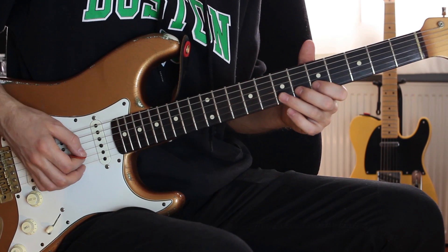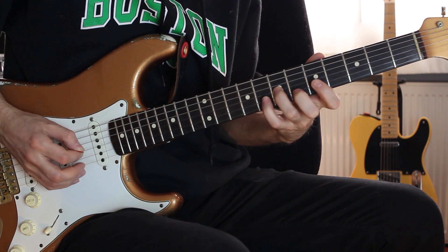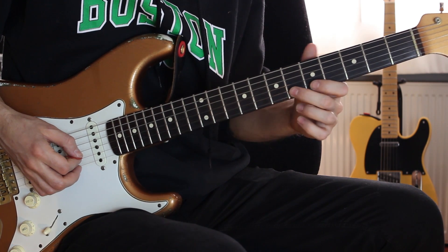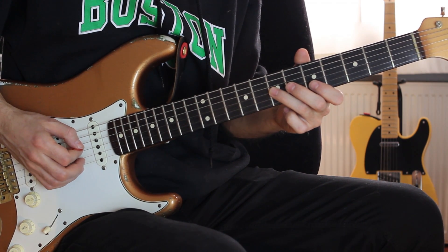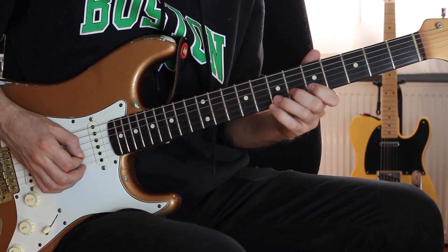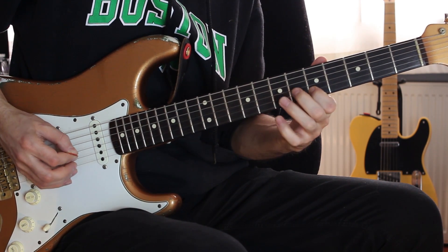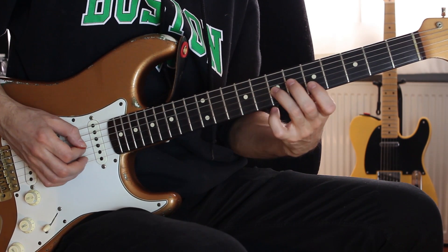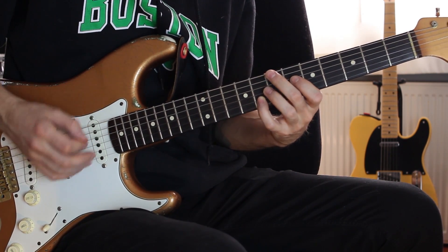Şarkının son kısmına geldik. Burada yapacağız: si teli 6-5 pull off. Sol teli 7. Si teli 8'e konuyor. Daha yavaş yapıyorum. İki kere bunu yapıyor.